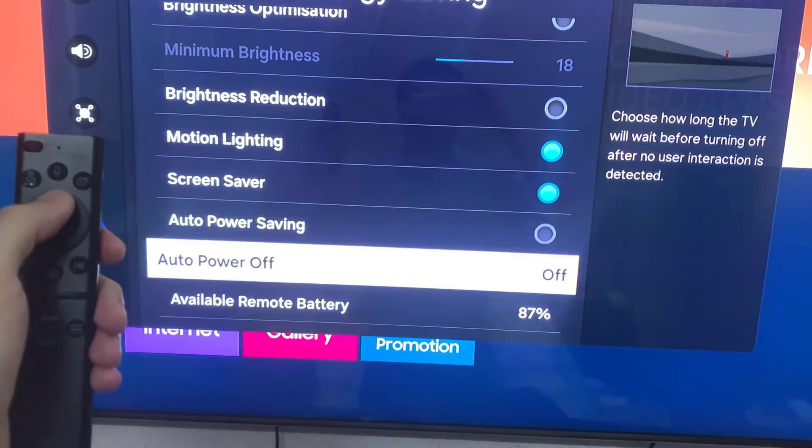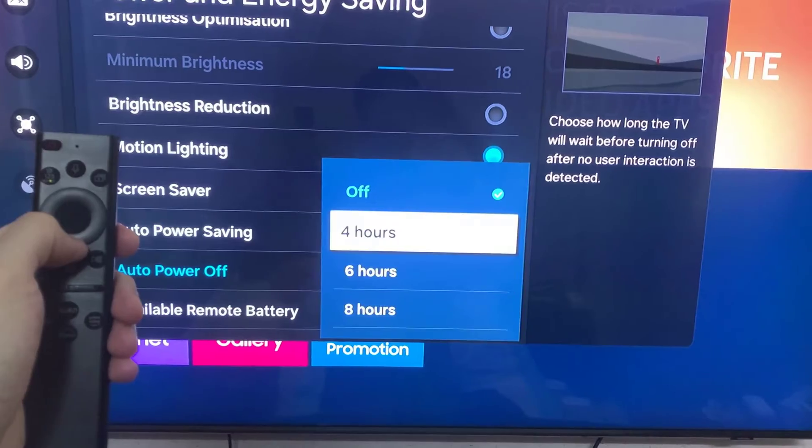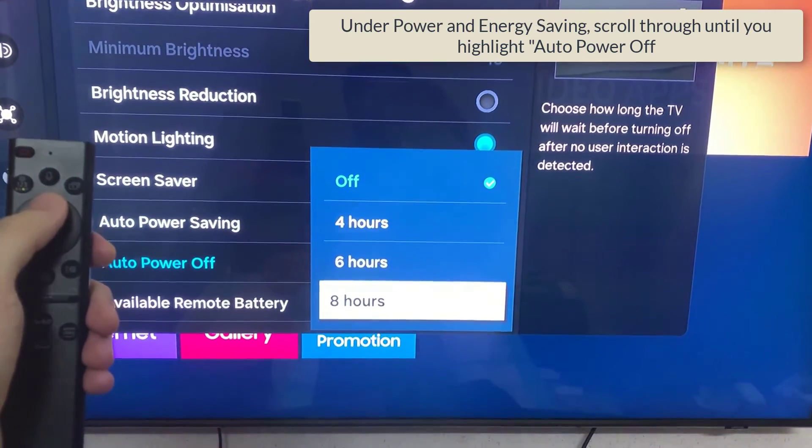Step 4. Under Power and Energy Saving, scroll through until you highlight Auto Power Off. Press OK to expand the options available.